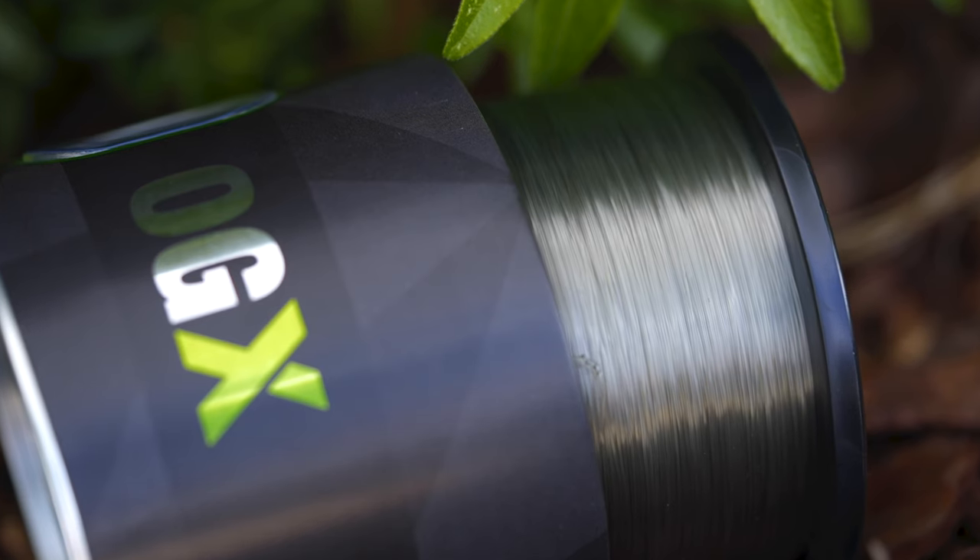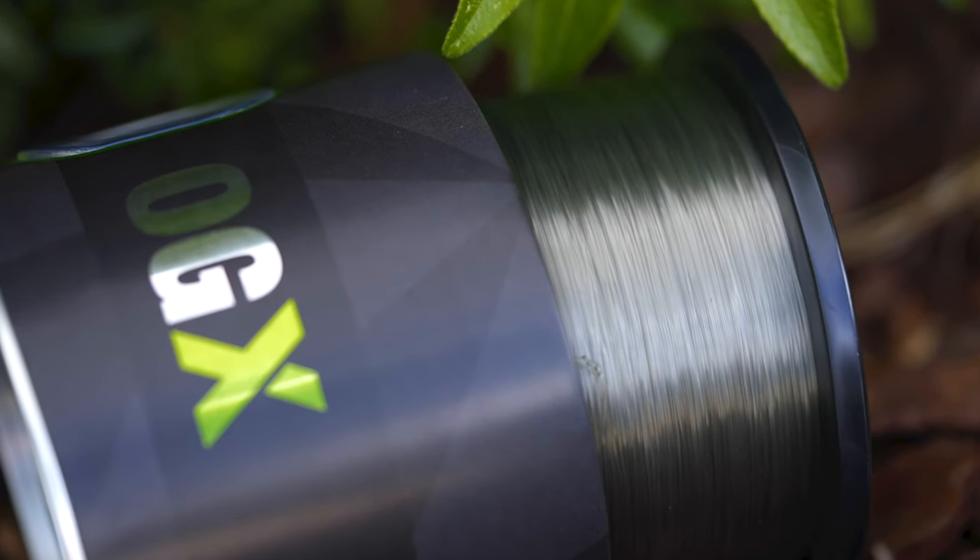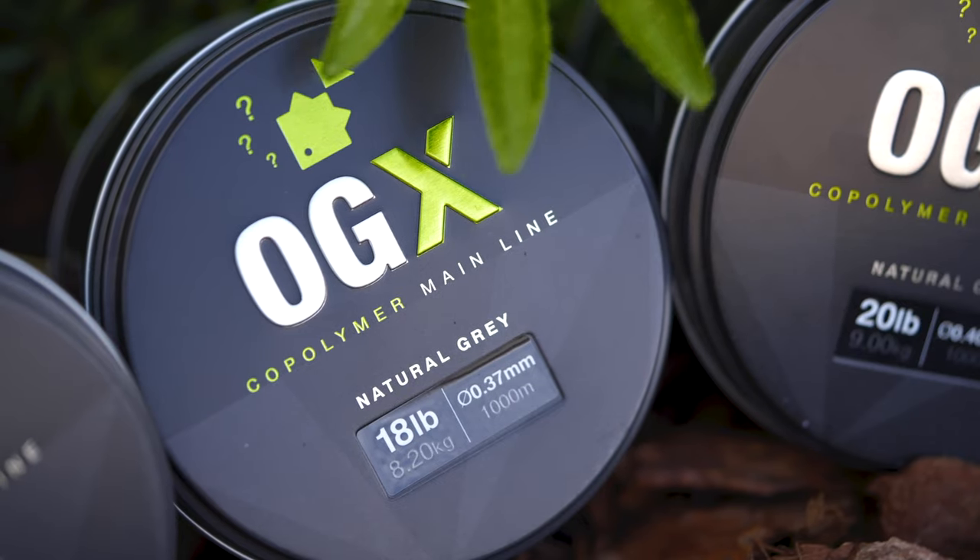So whatever it is you're buying, you're always going to get a little bit more out of it in terms of the strength. It comes on 1,000 metre spools, which is enough to do three reels quite comfortably, and there are line markers as you work your way through the spool to give you a good gauge of how much line you're putting on to each reel.